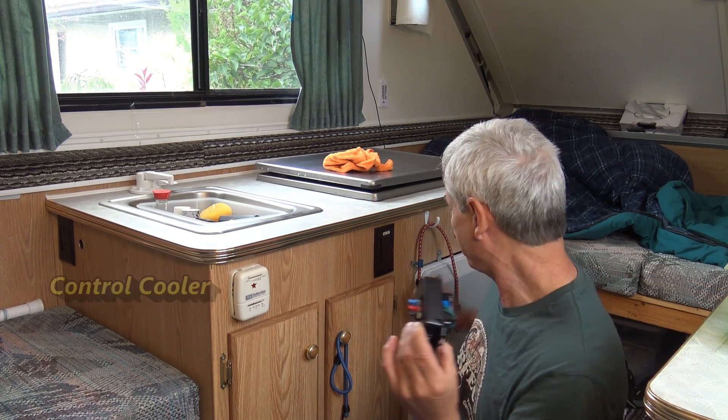My other one, which I might show in a later video, controls the furnace and the fans, so I can do either or. I can also rig this up to control the temperature of my cooler so it's not wasting energy by getting too cold when it's already cold out. So many uses for this little guy.